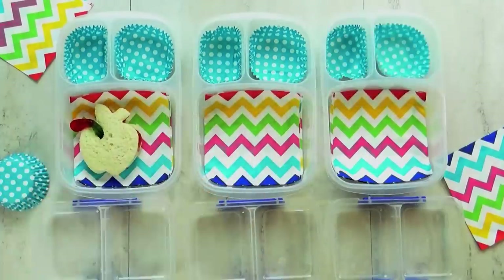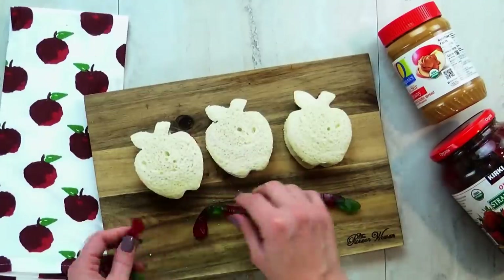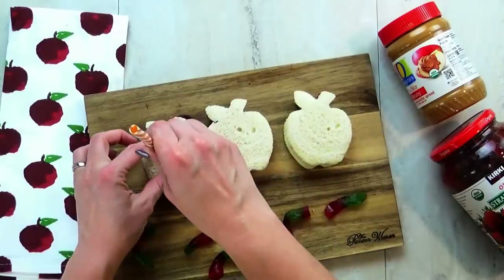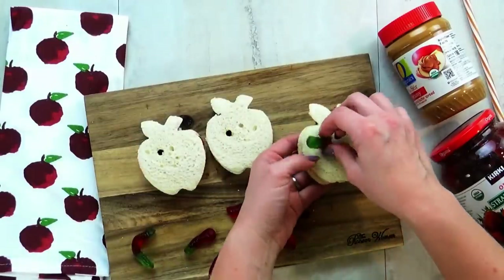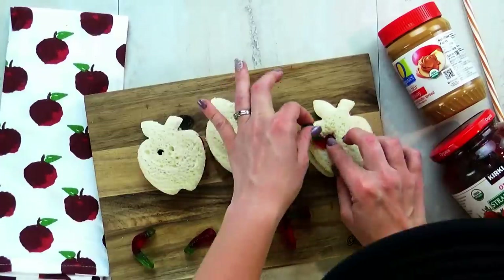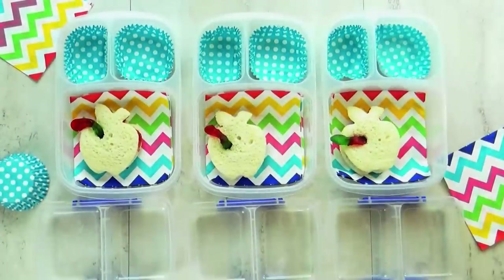For today's lunch, I went with a back to school theme with lots of ABCs and one, two, threes. For today's sandwich, I went ahead and made a regular PB&J, but to make it really cute, I used my apple-shaped cookie cutter. And then for some added fun, I took a straw and poked a hole into each sandwich, then stuck half of a gummy worm in each one, so it looks like a little worm is coming out of our apple sandwich.